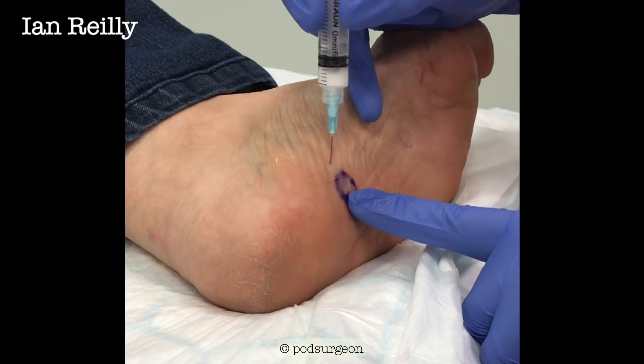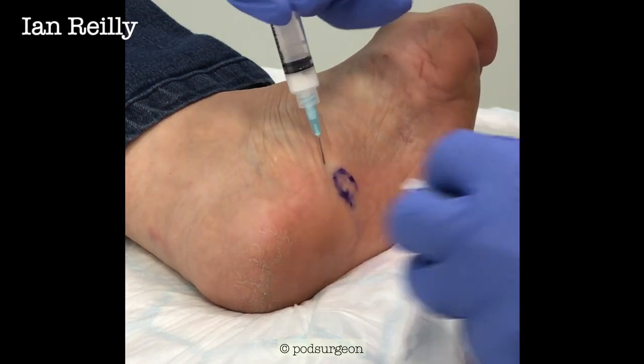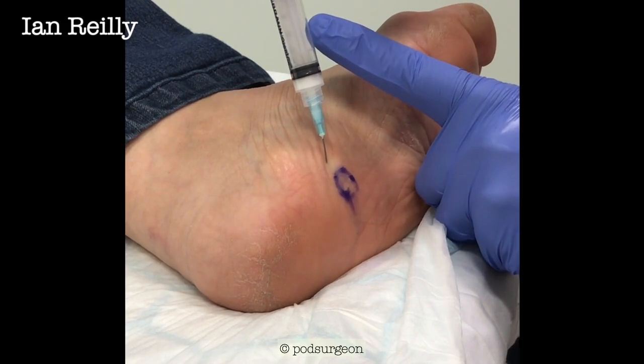Now we sometimes do this under ultrasound scan, but this one's just below the skin — we know exactly where it is. So I'm going to pop a little bit of steroid in there. It's a bit tight — that's why we like a luer lock needle. Ooh, that's tight.